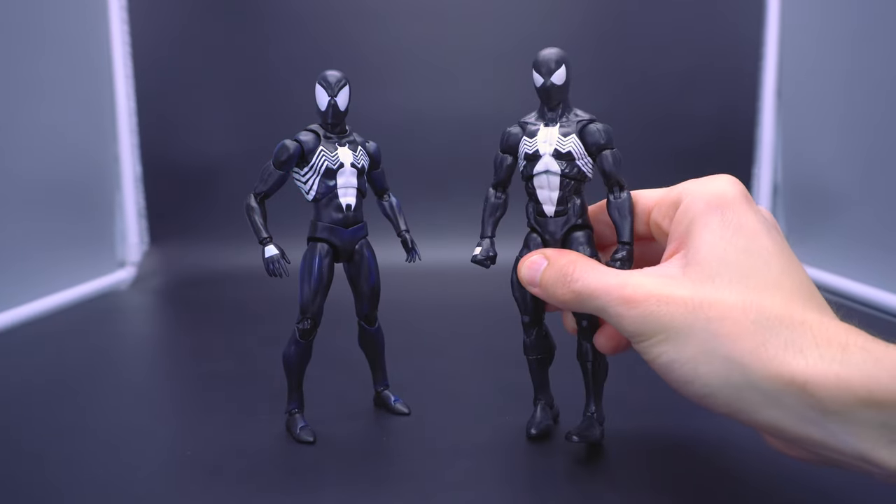Let me know down below if any of you picked up the reissued MaFex black suit Spidey from the comics, or if you got the original secondhand or when it first got released. How do you feel about it? Do you think your opinion has changed, do you think it's a little overrated, or has it been placed as one of the better MaFexes to have ever been released? Let me know down below. If you guys enjoyed the video, hit the thumbs up button; if not, hit the thumbs down. Stay humble.